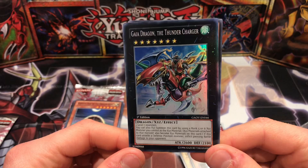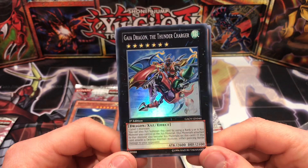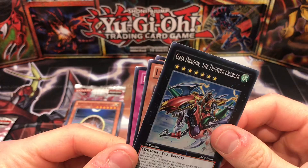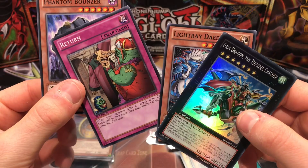Insect Earwig, Inzektor Earwig, Morpho Butterspy, vanilla monster there, Hieratic Dragon of Asar, and Gaia Dragon the Thunder Charger. I know this card is getting some support with the Gaia archetype coming out, so that could be a pretty good pull guys. And we got a super rare — so this tells me the packs probably haven't been resealed, which is really good.